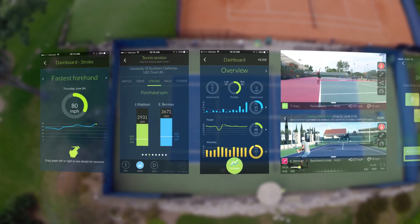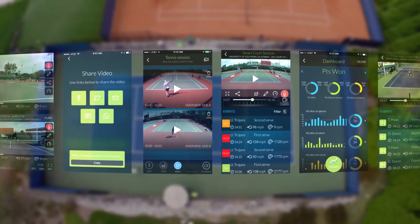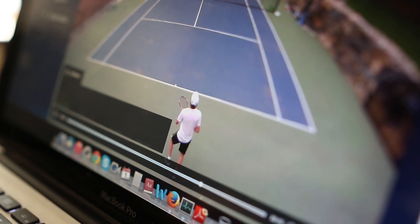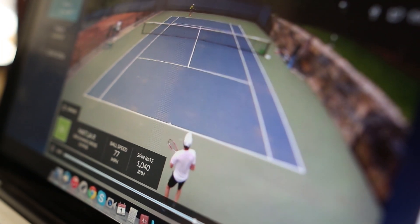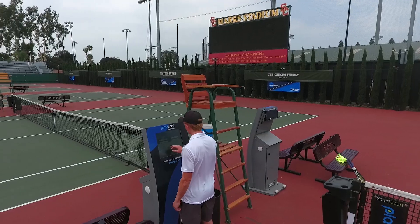Review stats and video from a smart court session immediately on court or later from any device. Sometimes before a match I log into the system and play all the forehand winners that I've hit. I see myself hitting a great shot 15 to 20 times from a previous session, and that gives me the confidence that I can perform that in the match.